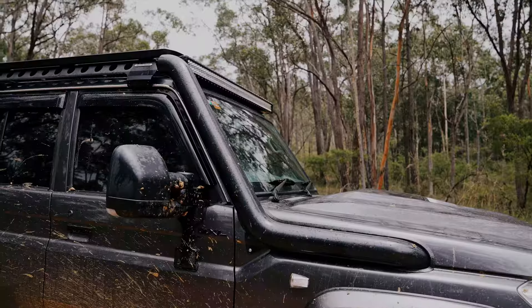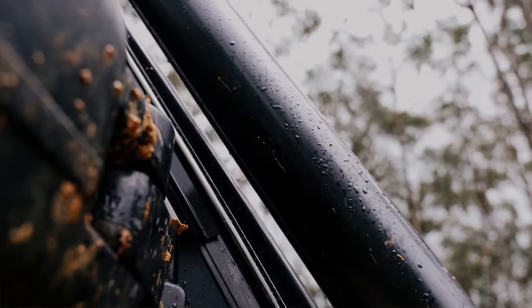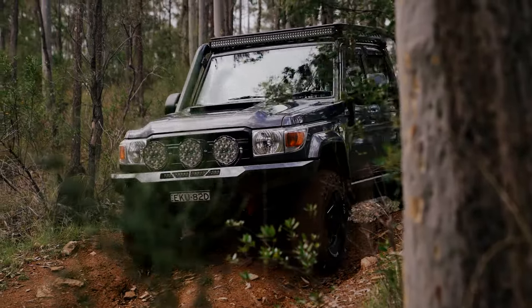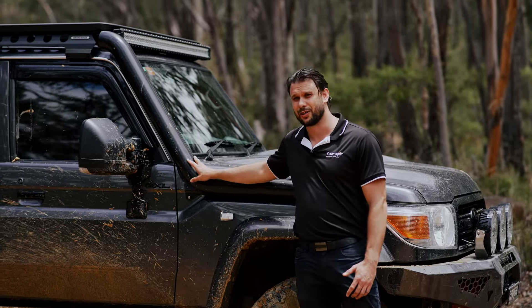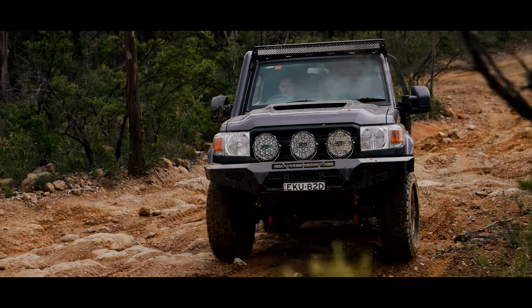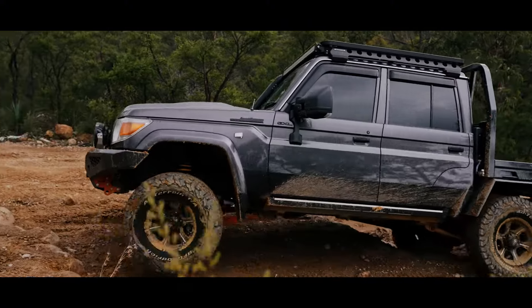Our 4-inch snorkel is mandrel bent, meaning no leaks, no joints, and it's completely watertight. Being made from 304 grade stainless steel it's going to be super tough for anything you throw at it. As you can see, because it's mandrel bent there's no sharp corners and it's an even diameter from top to bottom. This means maximum airflow, and the 304 grade stainless steel means it won't rust and it's super tough when you're going off-road.